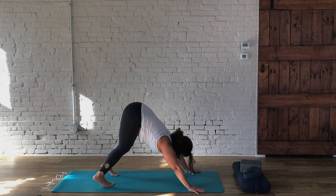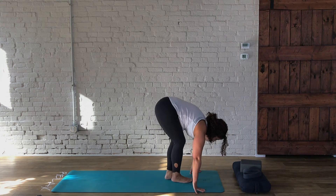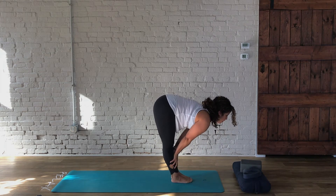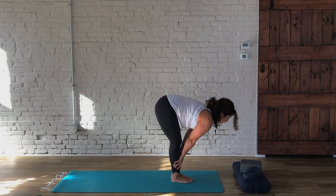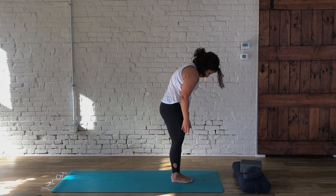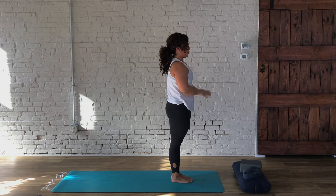Then we're going to look at the top of the mat and gently walk the feet up — as many steps as it takes to bring your feet close to your hands. Inhale and lengthen, hands to the lower knees. Exhale and fold — knees can stay bent. As we inhale, we'll come all the way up. Exhale the hands to your heart.